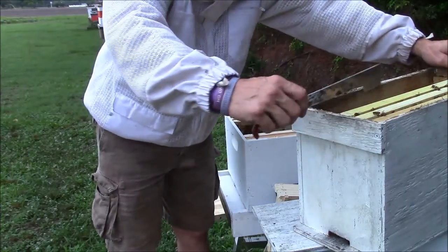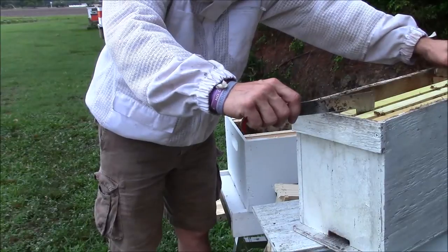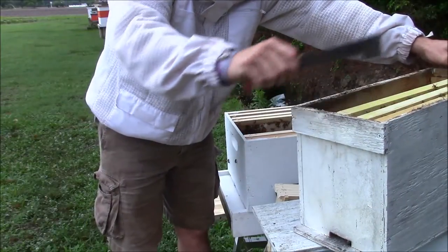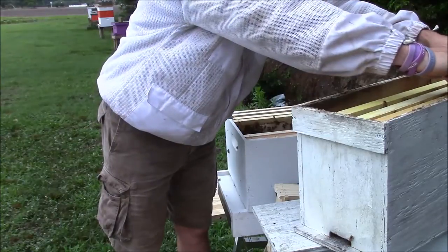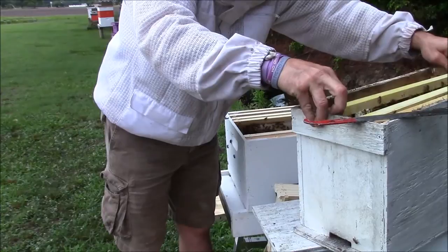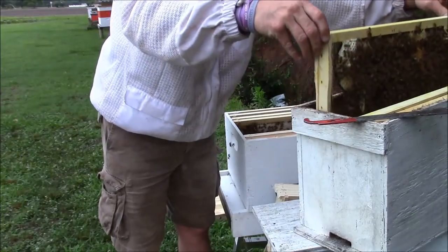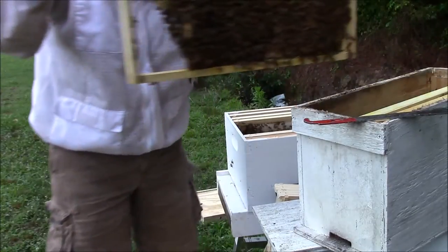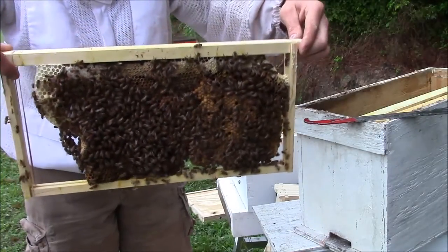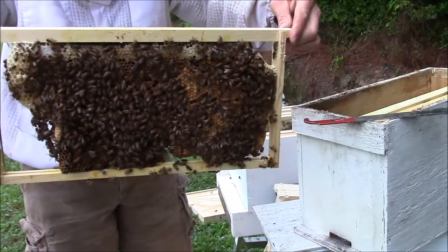Now normally if it's a real strong five frame nuke, I'll split them up a little bit and put some foundation in between the frames to get them to go ahead and start drawing that out. Now what this is — when I did the cut-out at the church, I actually put their comb in here, put the rubber bands on it, and they draw the rest of it back out.